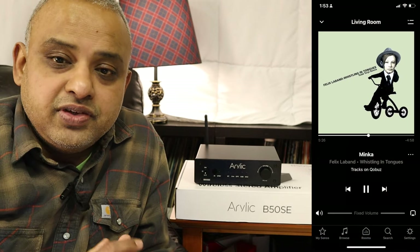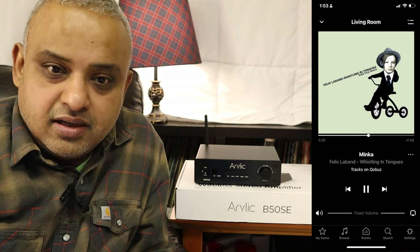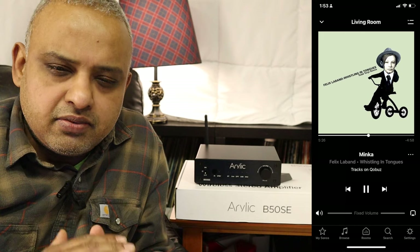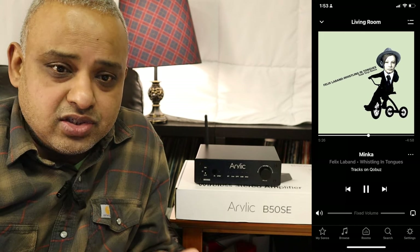I was listening to Felix Laban's album called Whistling in Tongues. The bass was warm and punchy, not really super accurate or super well-defined, but it was a comfortable sort of sound — the kind that helps you relax and actually enjoy the music.